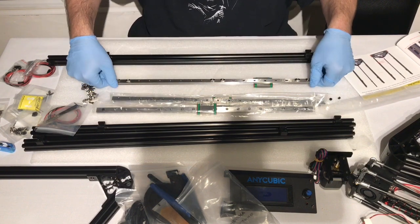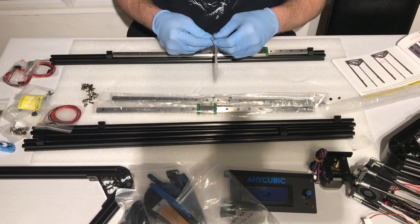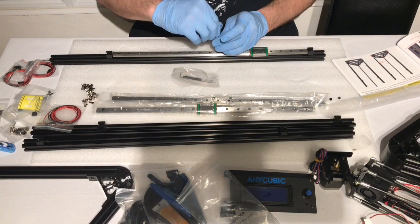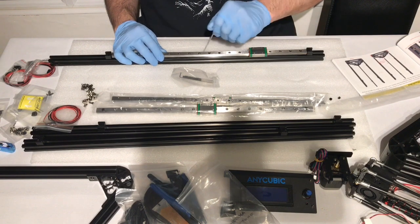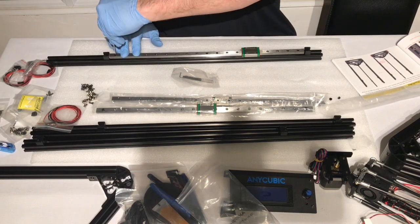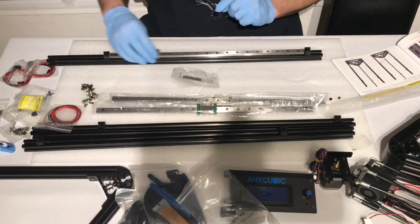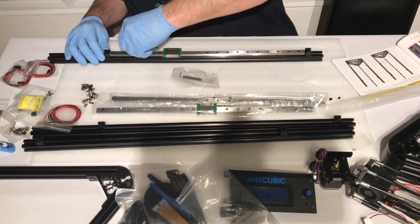Now you have to align the T-nuts up so they're all straight and place on the upright. With your hex key, tighten so that they are firmly attached. I double check that it's all tightened down, check that it's running smoothly and now I need to repeat two more times.